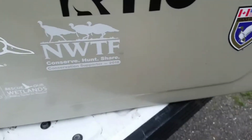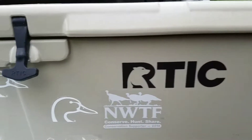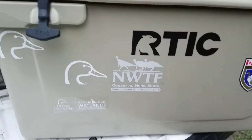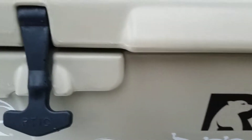Hello everyone, welcome to Spade Outdoors. On this video we're gonna do a review on the Arctic 65 quart cooler. It's an awesome cooler, I freaking love it. Keeps ice really well and it's half the price of a Yeti.